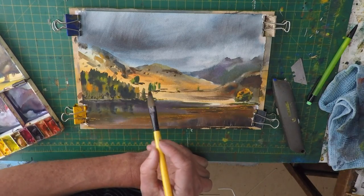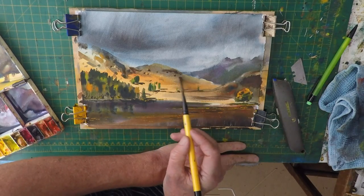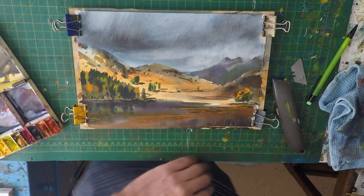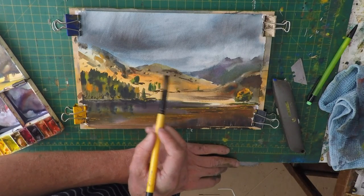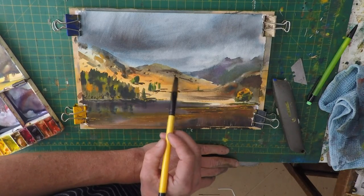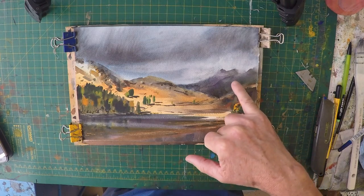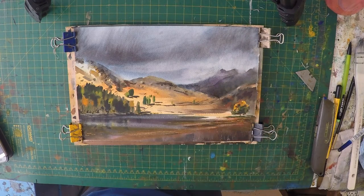We're just picking out the remaining rocks, just to highlight where the shadows are. There are many more that I'm actually painting — I'm just doing a few. Then I'll go back and just soften some of the edges so they don't look so hard. So we're just about finished now — I've just added a little bit more darker colour to this area, just to suggest a hillside coming through there. But apart from that, it's finished really.